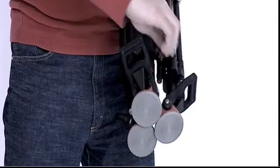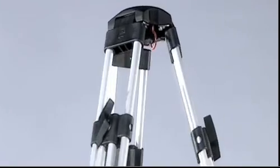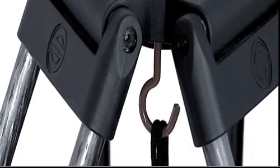Most Sachtler tripods feature a bungee cord that holds the tripod legs together during transport. The red hook at the bottom of the tripod bowl allows the operator to hang accessories such as battery packs.